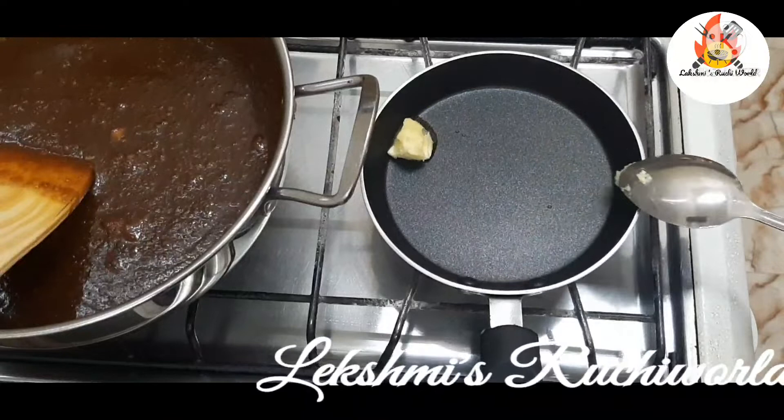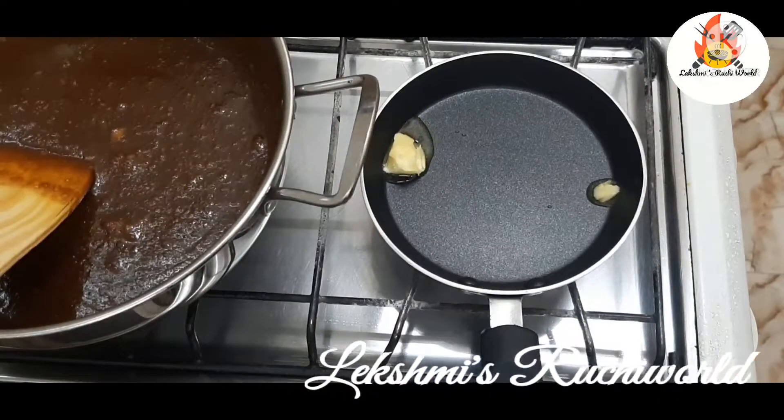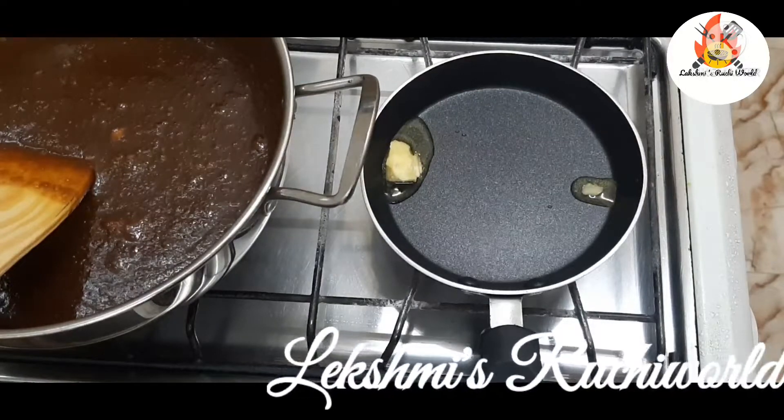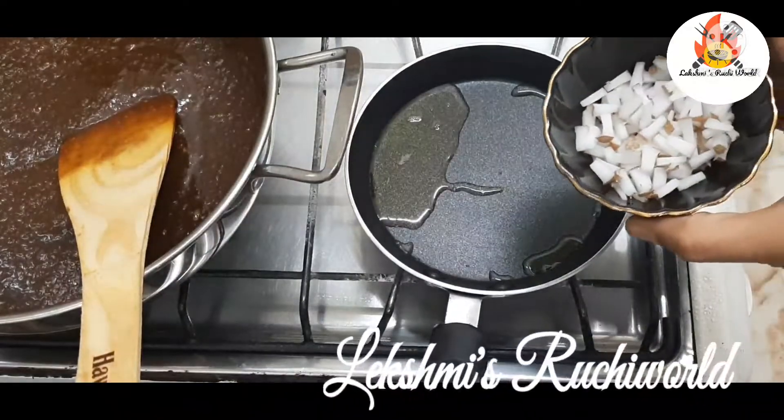Let's mix it in the pan. Let's make a small cake. Add a small cake and fry it.